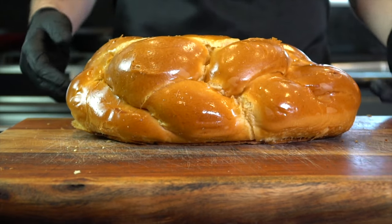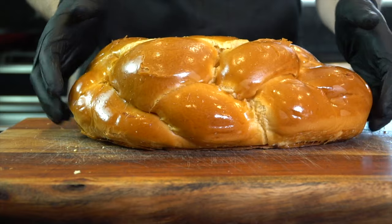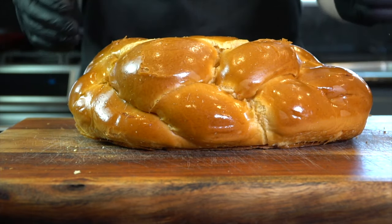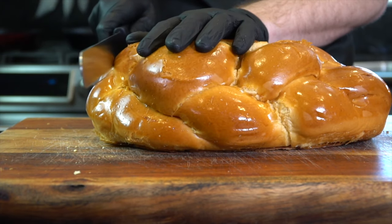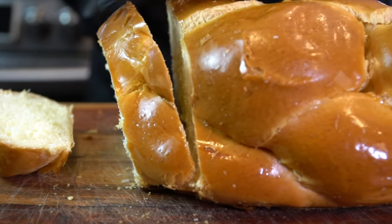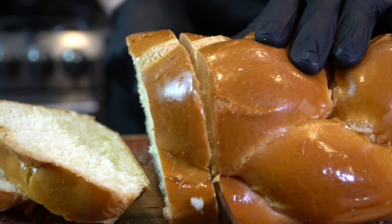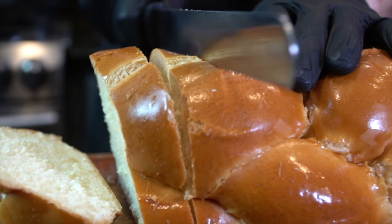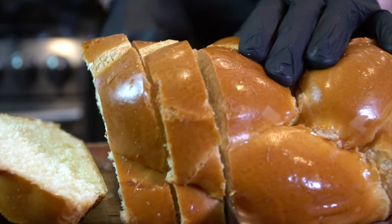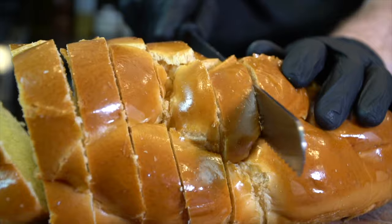Everyone say hello to the star of the show. We have a beautiful loaf of challah bread here. The only acceptable substitution would be brioche. Take a serrated knife and cut the ends off of your bread. I like to slice them into one-inch thick, or two-fingers-thick slices. Just repeat that process until the entire loaf is sliced evenly, depending on how much French toast you're making.